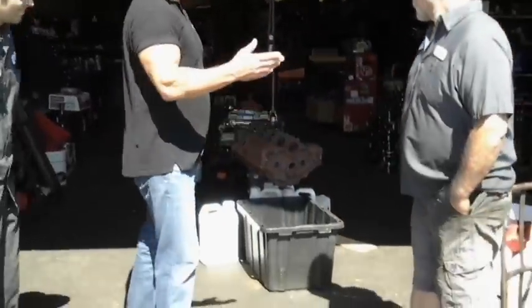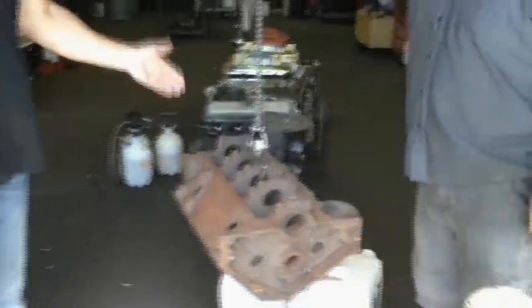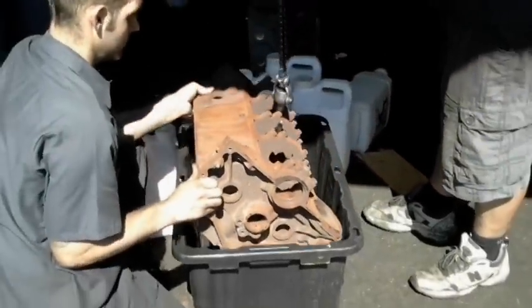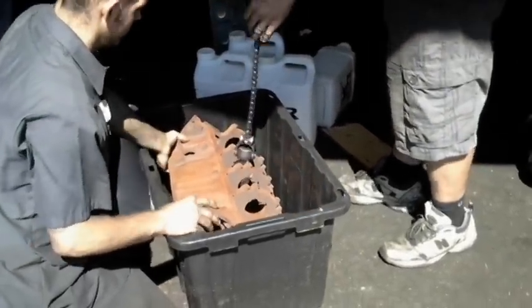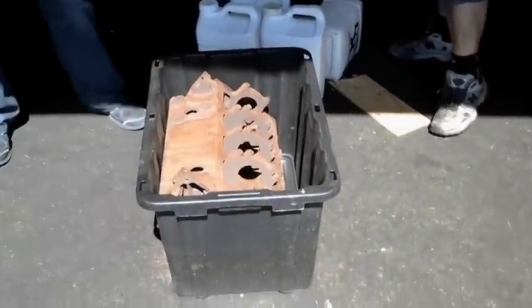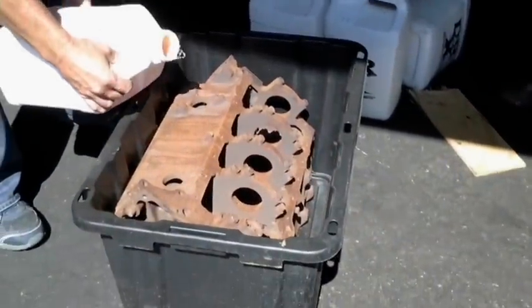You're going to watch it take the rust right off the block. Jim, is this a small block Chevy you have sitting right here? Let's bring it over here and lower it down. Now we're going to pour solution all over it and let it soak in about 15 to 20 minutes.